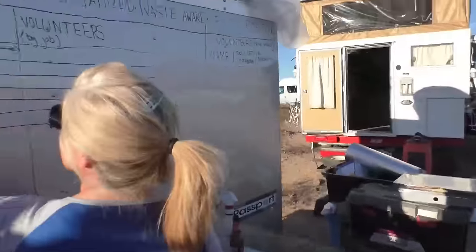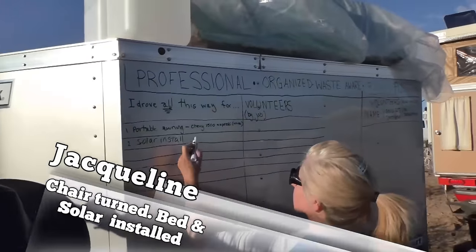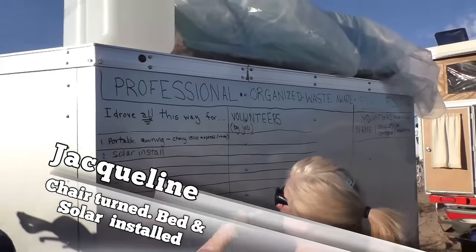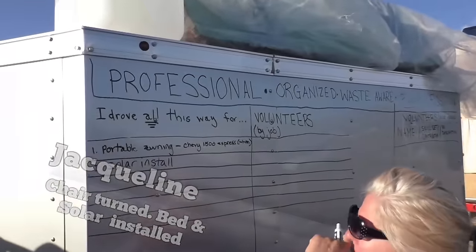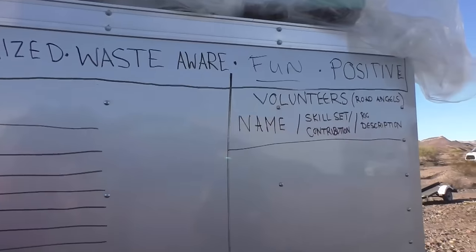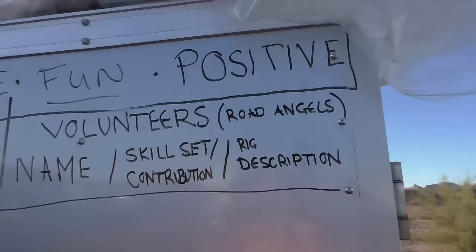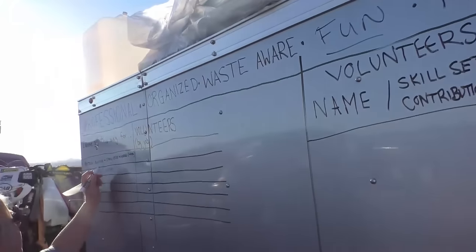Did you bring the stuff for the install? It's arriving at Jamie's Mill on Friday. So that's going to determine when it gets done. They just put 'arriving Friday.' That's a good thing — as much information as we can get on the board to be able to schedule these jobs, the better.